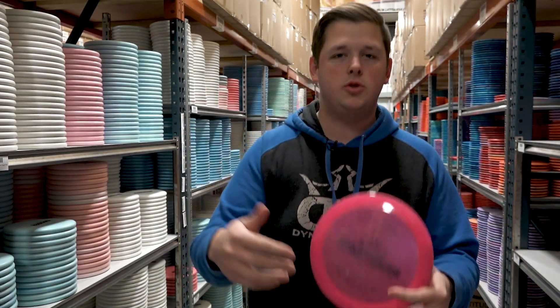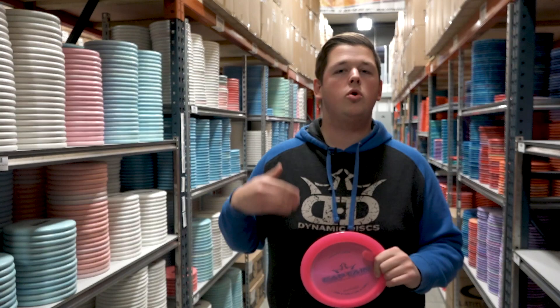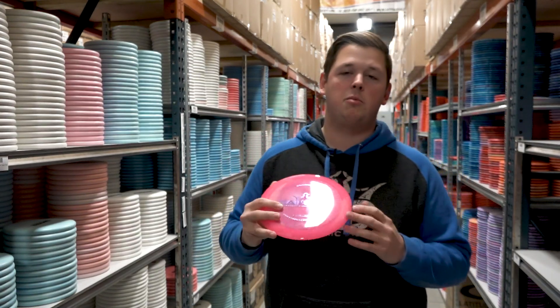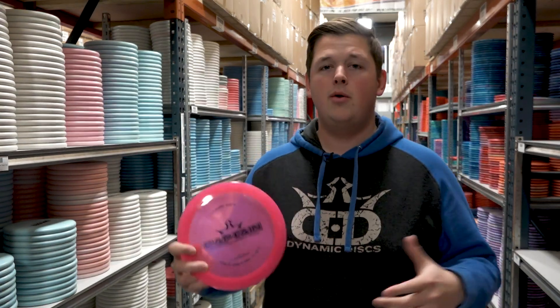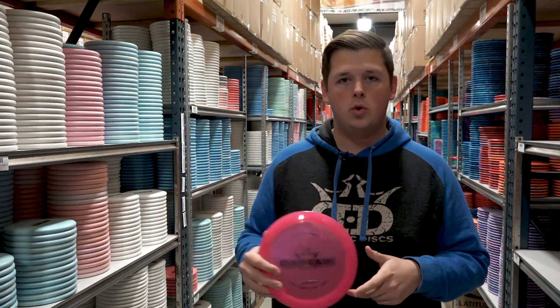The Captain would be really good for players looking to branch into the distance driver category. If you've tried something like an Enforcer or a Defender and it's just too overstable, or you don't quite have the arm speed — maybe you max out around 300 feet or so — the Captain is the perfect disc to branch into that high speed wide rim driver. Because it is understable, it will give you straighter flights at those shorter distances.